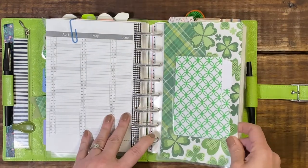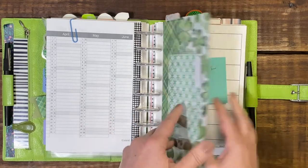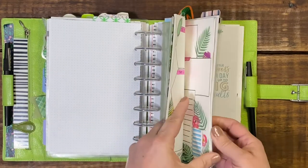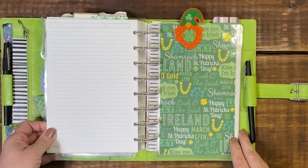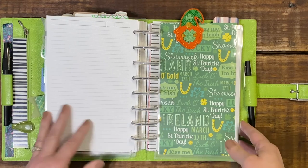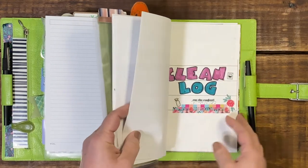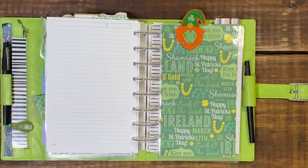Then we get into my first tab, which is my weekly tab, followed by my dailies tab. And then we just have a random tab — this is for bits and pieces of things that don't fit into the rest of the planner. I will put them here, like my money spent, annual trackers, clean log, and so forth, and I will move them as needed.